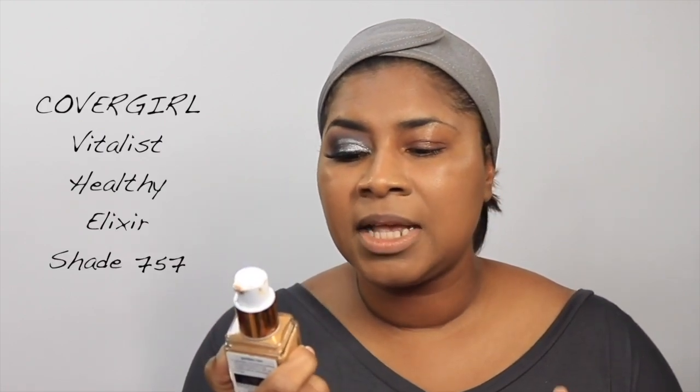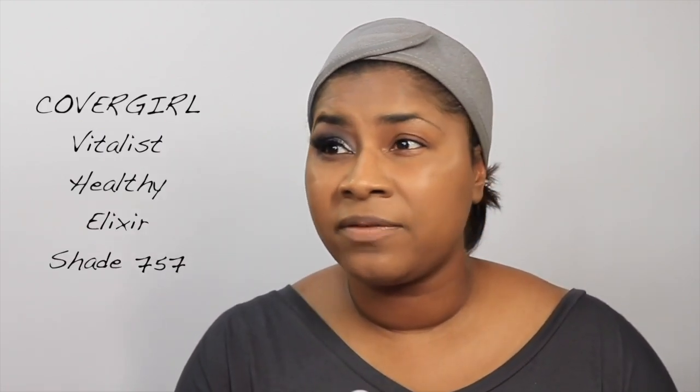I've already prepped my face — I have on the Revlon Photo Ready primer. For the actual look you saw, I used the Lancôme Teint Idole foundation, but I'm not going anywhere after this video, so let's use something more affordable: the CoverGirl Vitalis Healthy Elixir in shade 757, which is actually a perfect shade for me, even better than 760.